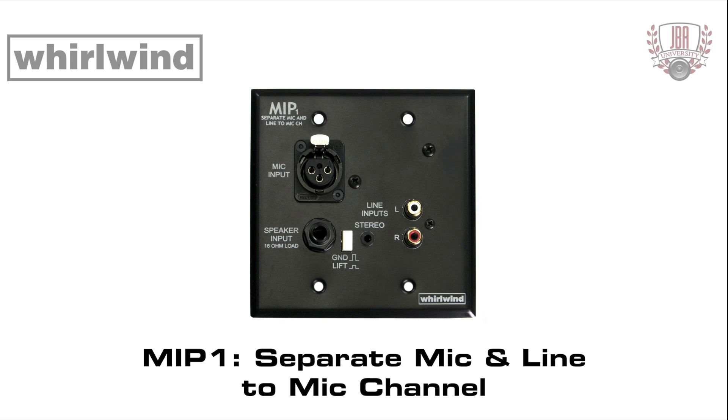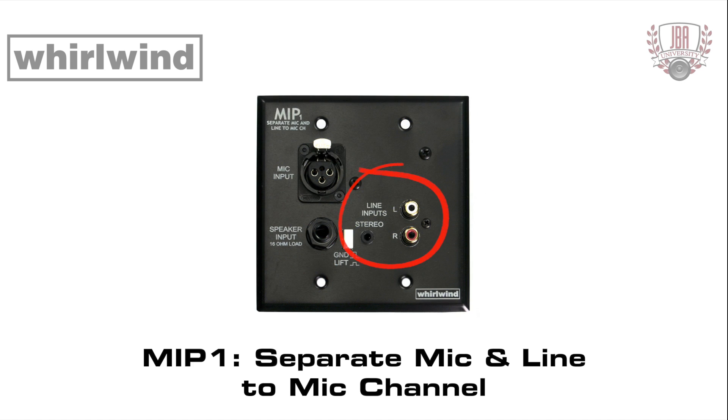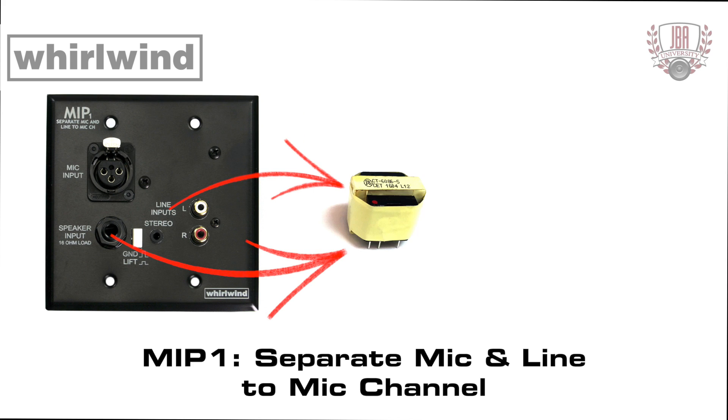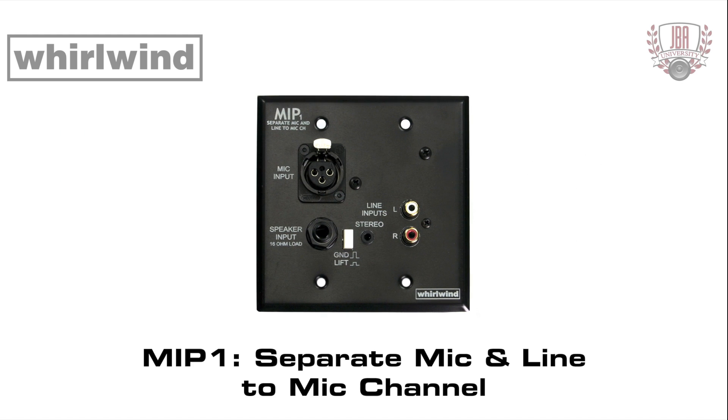The MIP-1 is a two-gang wall plate with a mono version of the Whirlwind PCDI computer interface device, featuring RCA and 3.5 millimeter stereo jacks and an additional speaker input terminated with a 16 ohm load resistor. The line and speaker inputs are summed together and sent to the DIMAX Transformer, which balances the output signal and attenuates it by 20 dB. A ground lift switch breaks the ground connection between the inputs and output screw terminal. The MIP-1 plates also have an additional female XLR connection for a separate mic channel.